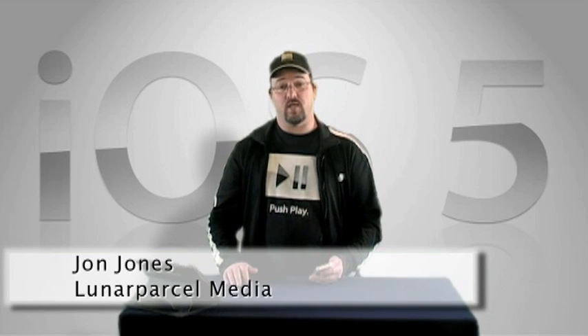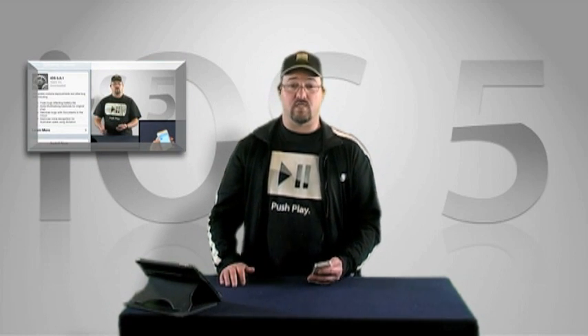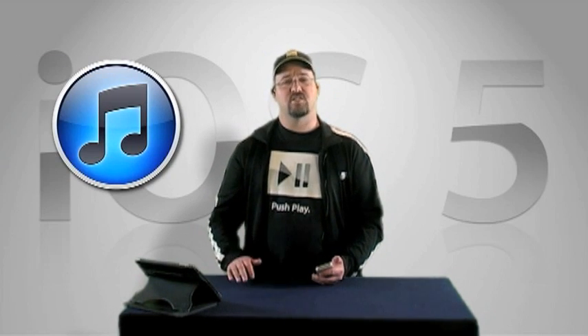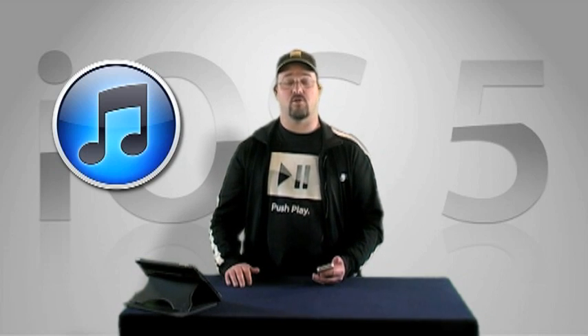Hi, John here with LPM and a quick look at Wi-Fi syncing for iOS devices. In a previous video, we briefly explored over-the-air updates as part of the PC-free functions of Apple's iOS. There's another component of these features that I also think you might dig, but this one's not entirely wireless in that it first requires being set up via USB connection to iTunes on your computer, at least if your intention is to keep your iOS data backed up and in sync with iTunes on your computer.